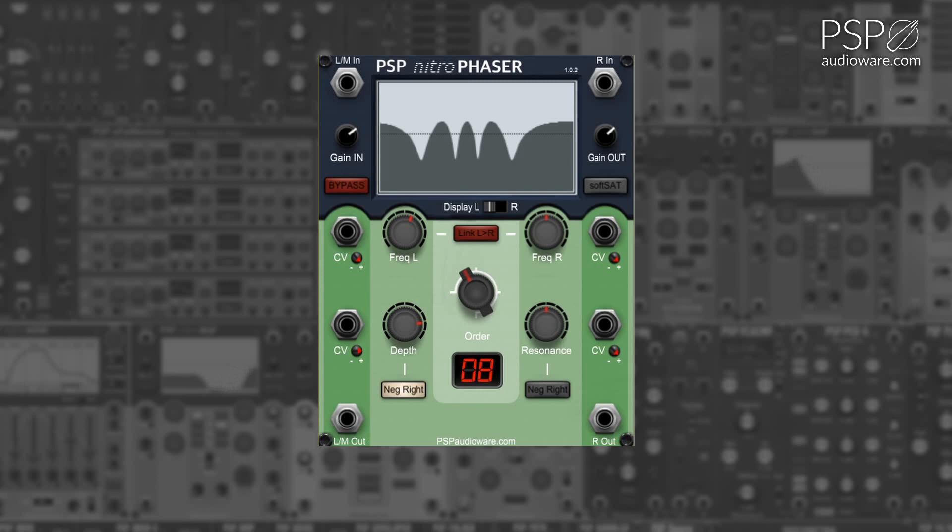The negative right button inverts the phasor depth for the right signal. The link button links the left and right frequencies for the phasor.